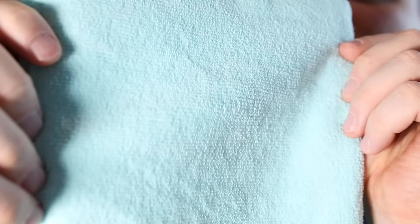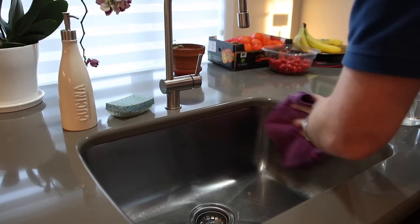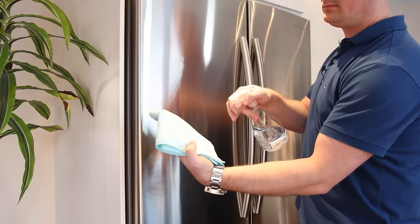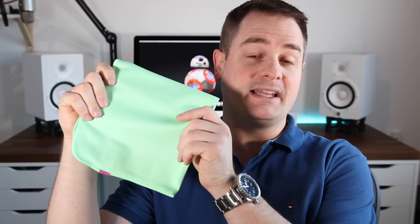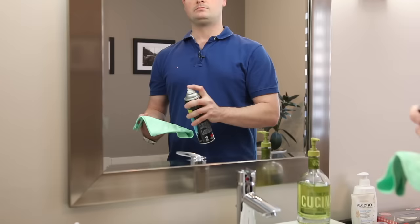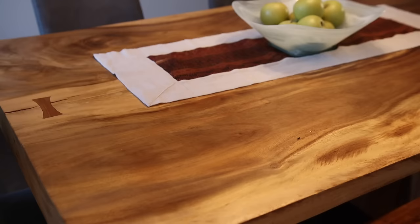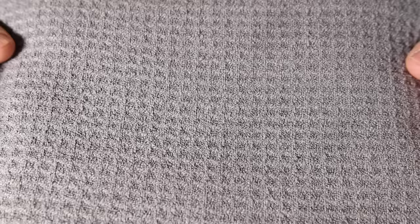In the kit you get five different types of microfiber cloths. You get two general purpose cleaning cloths for everyday cleaning, a glass and electronics cloth for delicate surfaces, an ultra plush cloth for general dusting and buffing, and a waffle weave towel that's perfect for drying dishes or picking up messes.